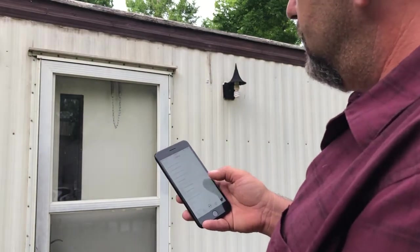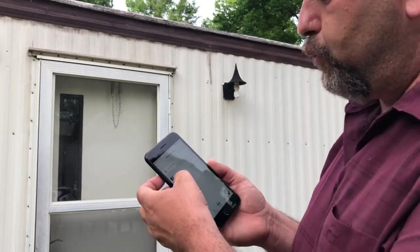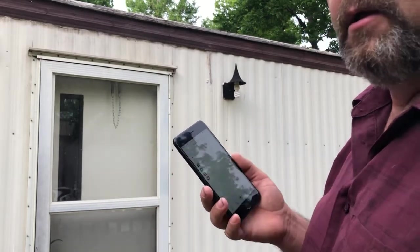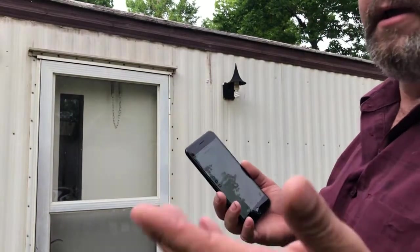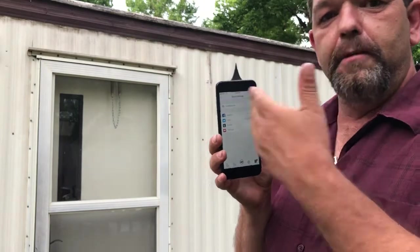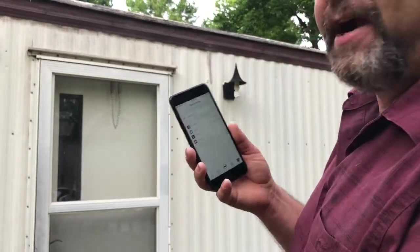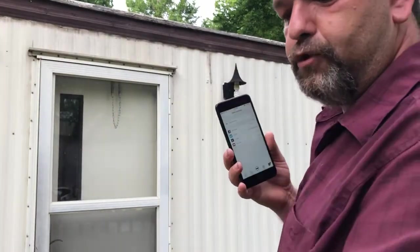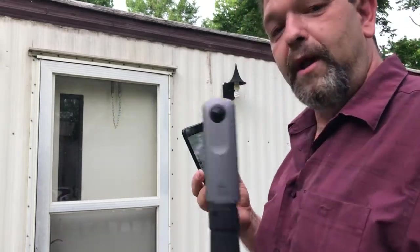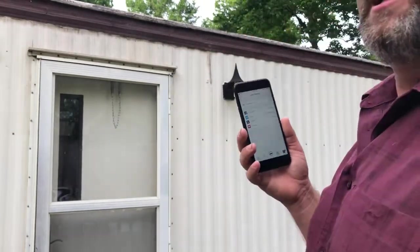Under share settings in the app, you go ahead and connect to Facebook, Twitter, YouTube — whatever accounts you want to share to — and get that set up. That way, if you're not going to copy or move it to your phone and it's only on the device, through the app you can share it directly from the camera to those social platforms over Wi-Fi. But that is slow.